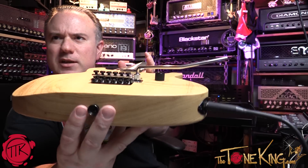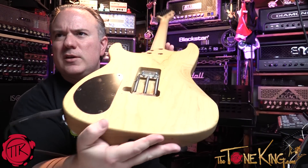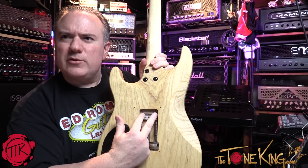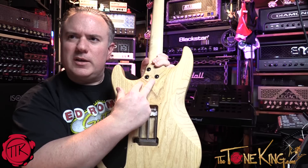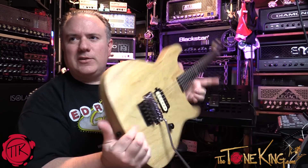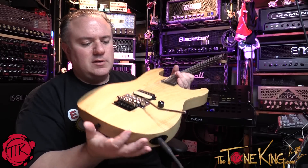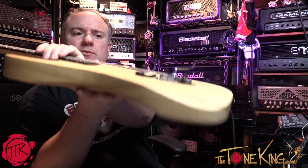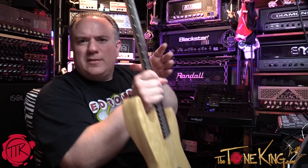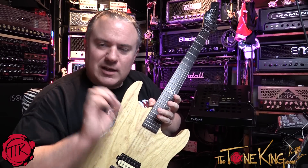Look at that — we are officially drop-tuned on the Floyd Rose. You have your bridge nice and flush against the body. By the way, those two screws on the back — once you set it up you can go in or out. In our case we had to pull it out a little bit. I just drop-tuned my ML1 and look how nice and flush and flat that is. The trim is right on the money.